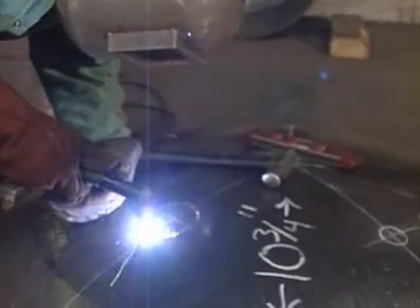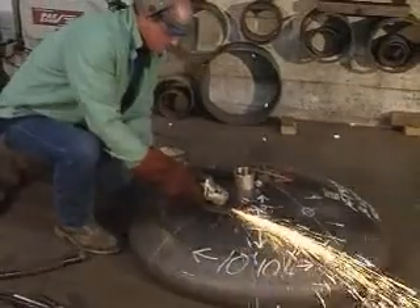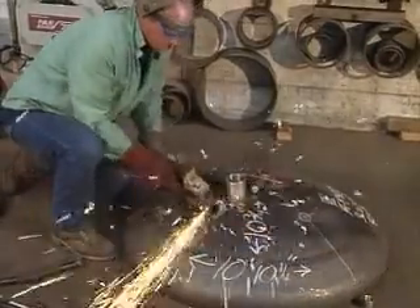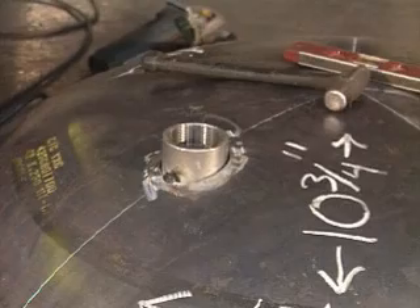Tank heads are prepared for custom applications in the head layout department. Here experienced and skilled welders use the latest plasma burning technology and processes to prepare tank heads to be mated with the cylinders. Skill is used in squaring and lining up all of the openings.